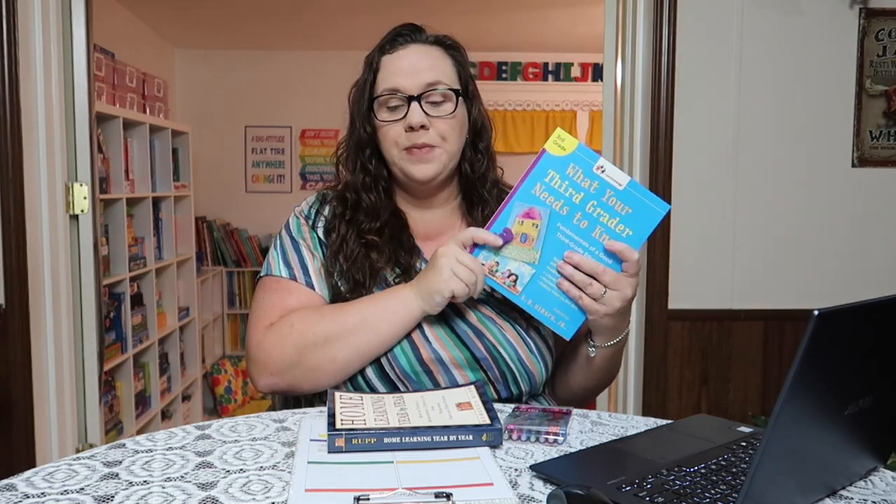I use the 'What Your Third Grader Needs to Know' book to get an idea of what read-alouds are in there and what things I might want to expose her to. The first step is to go through the book and look at second grade — if there is anything she did not master, that's the first thing I list. I only address mastery in math and language arts; for everything else, exposure is good enough. She's so young, so exposure works for us.